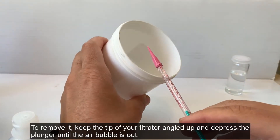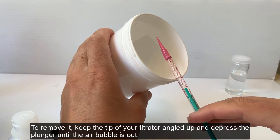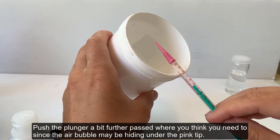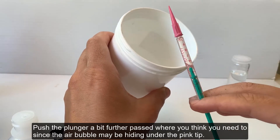To remove it, keep the tip of your titrator angled up and depress the plunger until the air bubble is out. Push the plunger a bit further past where you think you need to, since the air bubble may be hiding under the pink tip.